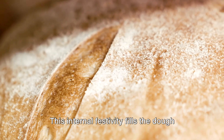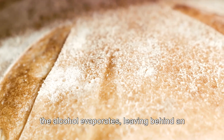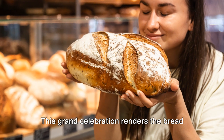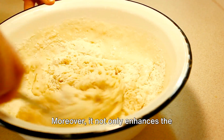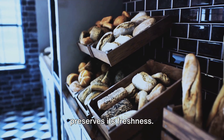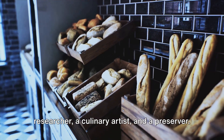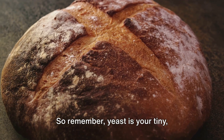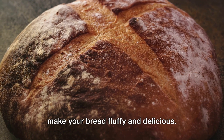This internal festivity fills the dough like balloons, causing it to rise, while the alcohol evaporates, leaving behind an enticing aroma. This grand celebration renders the bread fluffy and irresistible. Moreover, it not only enhances the bread's flavours and texture, but also preserves its freshness. Truly, yeast is a triple threat — a researcher, a culinary artist, and a preserver. So remember, yeast is your tiny invisible baker, working tirelessly to make your bread fluffy and delicious.